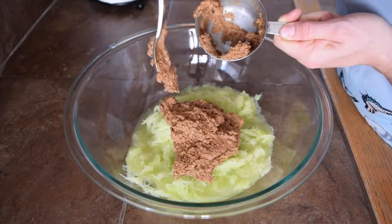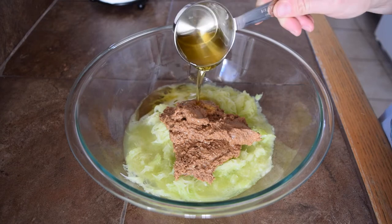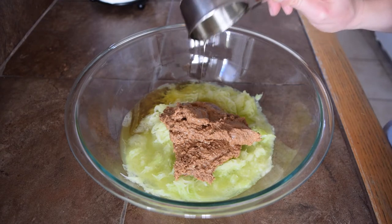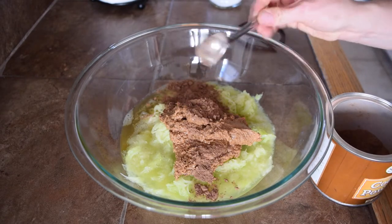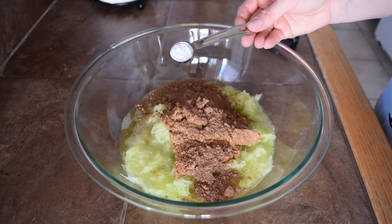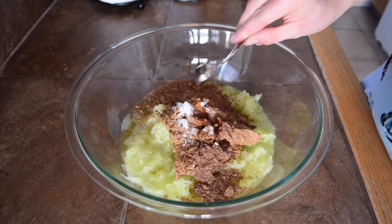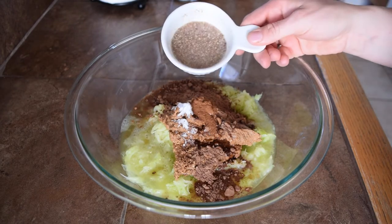Next, add a third cup of agave nectar, but you can use any sweetener like maple syrup or coconut nectar. Then add two heaping tablespoons of cocoa powder, one teaspoon of baking soda, one teaspoon of vanilla extract, and a half teaspoon of cinnamon.